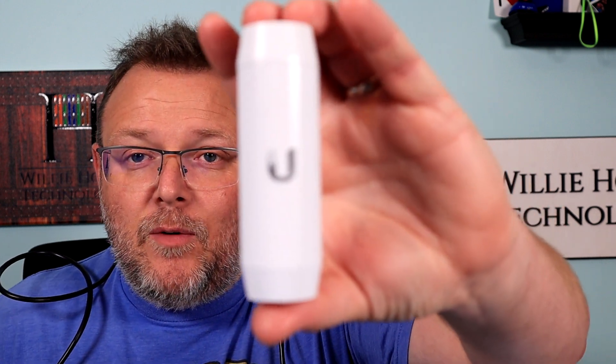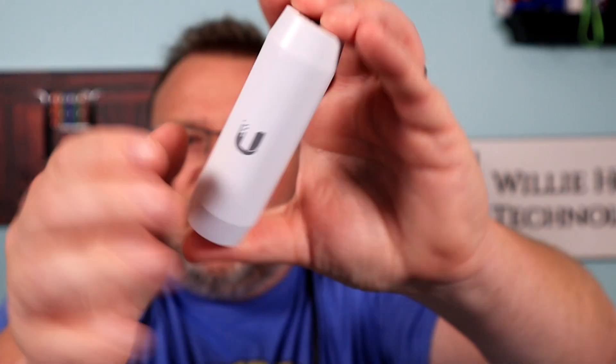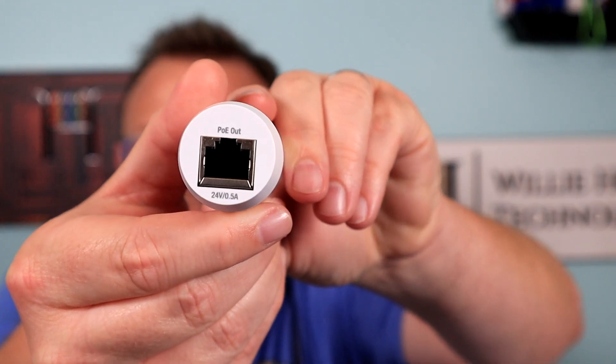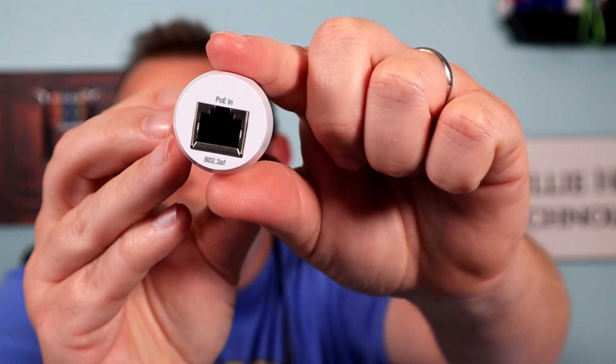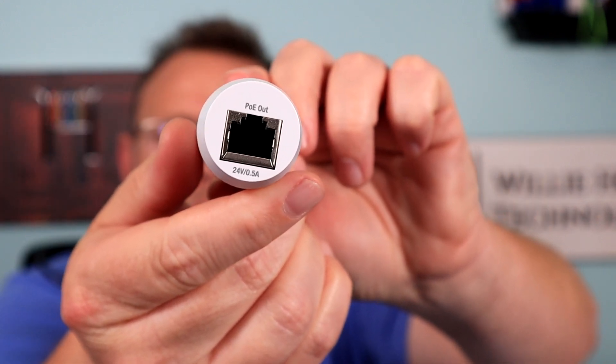So what we're going to look at here is this little fantastic piece of hardware. It is officially the INS-3AF-I-G. What it does is it takes 802.3AF — so a standards-based PoE — and it converts it to 24-volt passive. So you're saying, why would you want to do that? It's a standards-based PoE to 24-volt PoE converter.